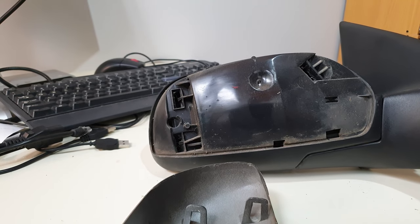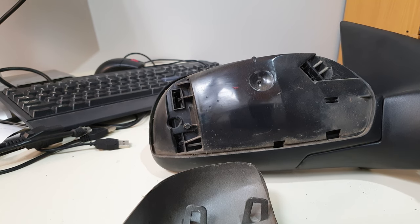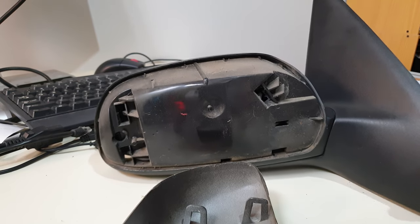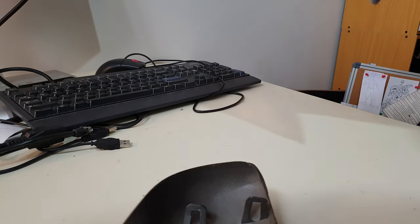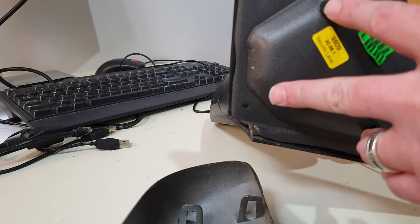The next video will be actually taking the damaged mirror off the car, because it's still on there. That involves taking the whole door card off, because of these three screws here.